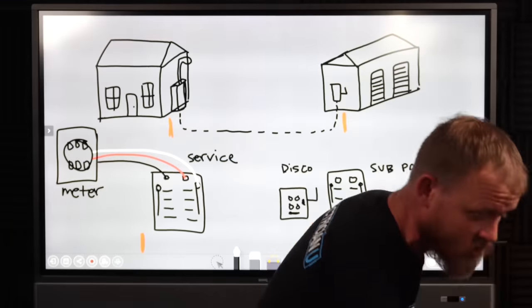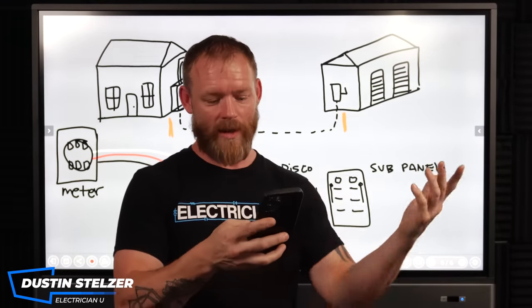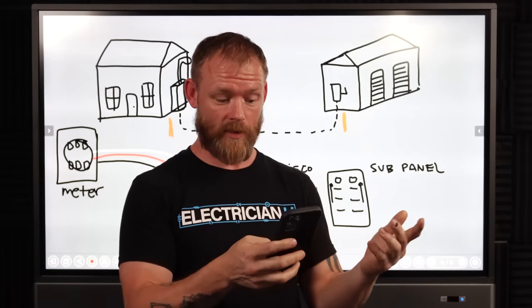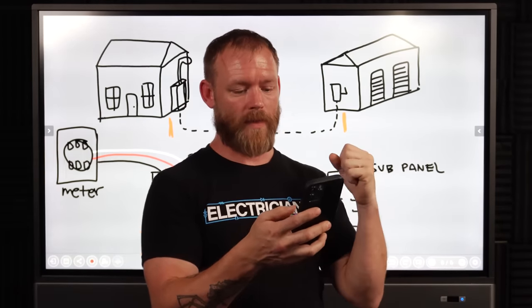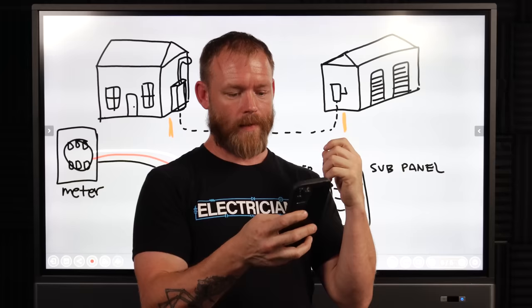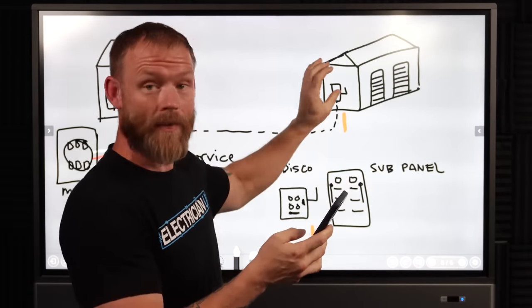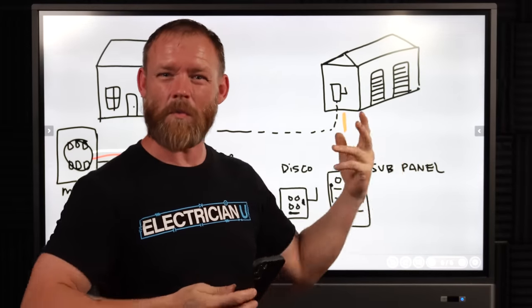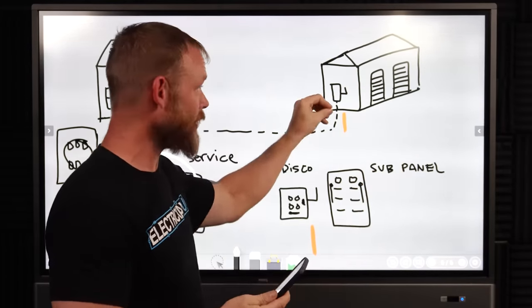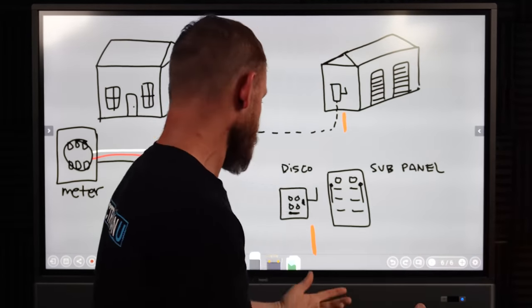I got a good question from a guy named Jason Fish. I already answered his question, but I figured I would make a video out of it because it was really good. He said he's got a building and he's adding another building, putting a 100-amp sub-panel on this metal building. He was asking: do I need to put a ground rod, and how do I do the whole bonding thing? Are you supposed to bond your neutral and ground at each building? I thought it was a really good question.